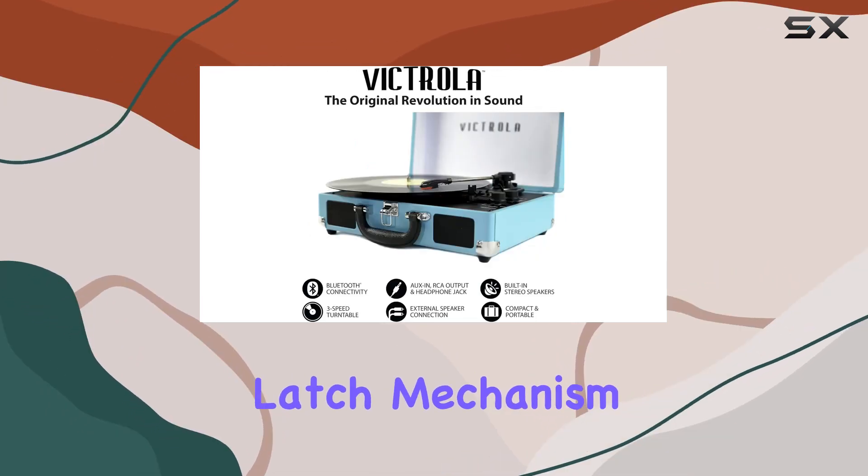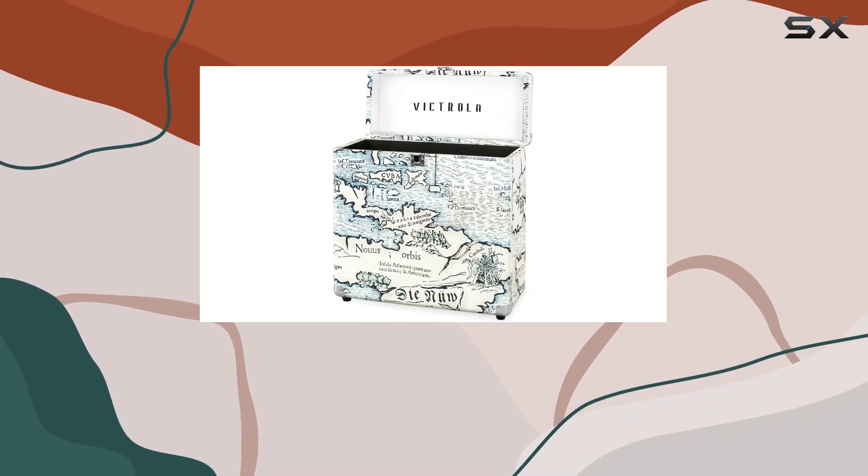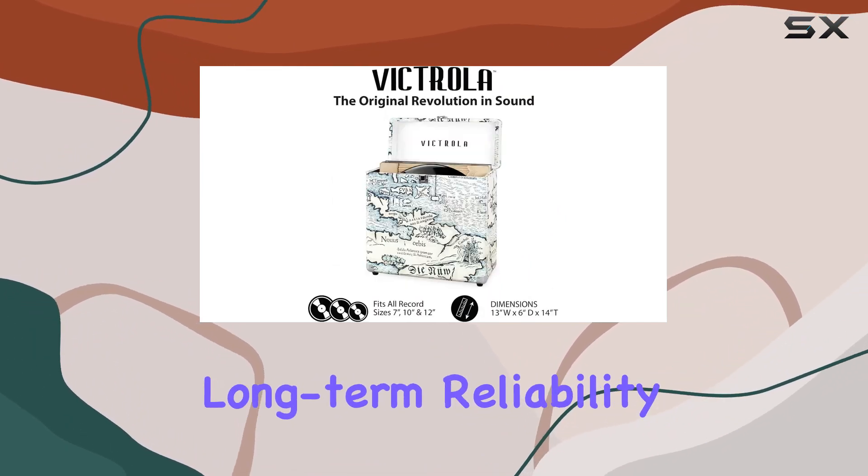One notable feature is the latch mechanism — it's simple yet effective, ensuring that your records are securely locked in. The hinge feels durable, suggesting long-term reliability.